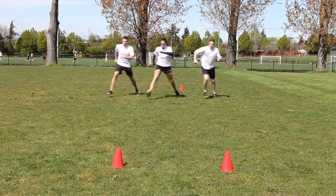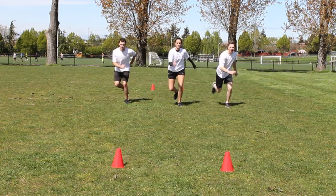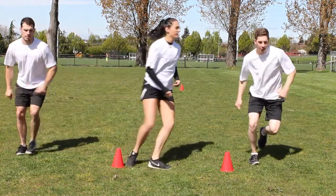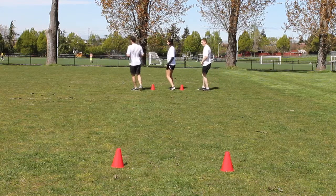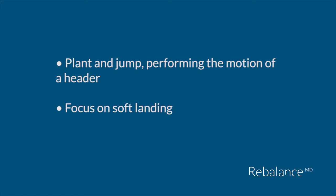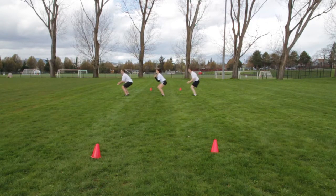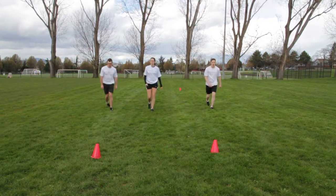Leap forward from one foot to the other in powerful bounding jumps. Focus on hip, knee and ankle alignment and a soft landing. Run three steps to build momentum, then plant and jump performing the motion of a header. Focus on soft landings.